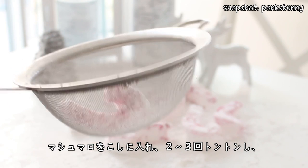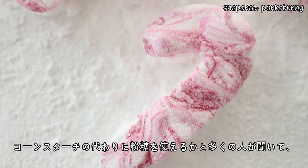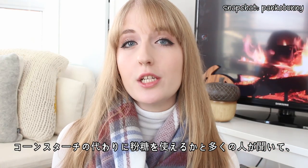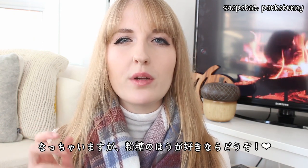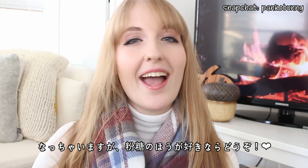Place the marshmallows in a sieve and bounce a few times to remove any excess cornstarch, and you are done! In my other marshmallow videos I know a lot of you were asking if you can use icing sugar instead of cornstarch — and you can! I actually tried it in this video and it works, but it makes the marshmallows a bit crunchy and they dry out a bit sooner. But if you prefer icing sugar over cornstarch, go ahead, it's totally fine.